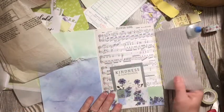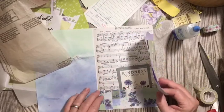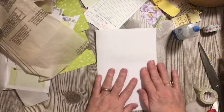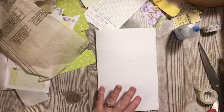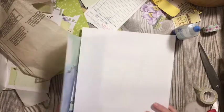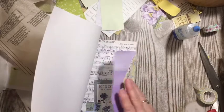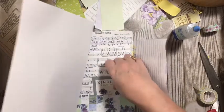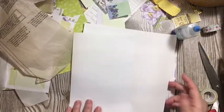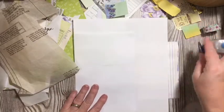Just to give you an idea — there's our hinged element on a hymn page, or a music page. So now we're going to turn this over, pull these out, and I don't want any extra happening under there. There we go. And we're going to go ahead and collage our page.